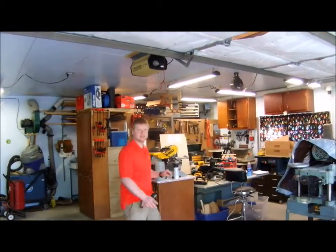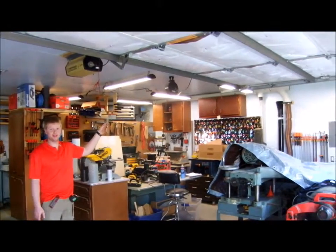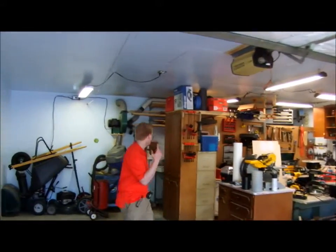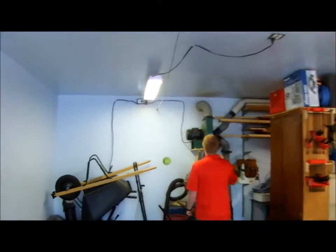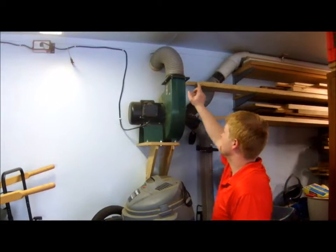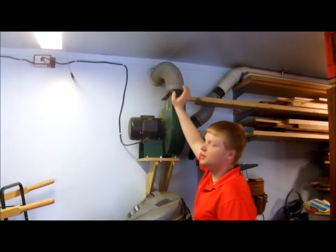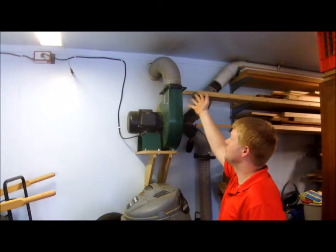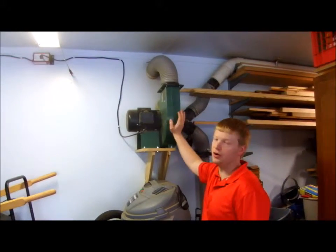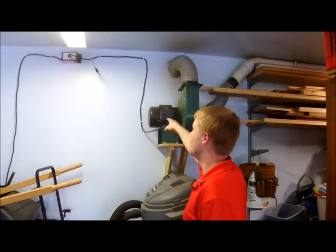My dust collection system goes through those two walls of my garage — you can see it's actually made mostly of PVC. Follow me and I'll show you where it starts here at the blower. These are 4-inch lines and the blower exits with a 5-inch line. This piece of flexible hose came with my blower. Otherwise 5-inch dust hose is very expensive, so it was nice that I got enough from the blower to go up and out of my wall.